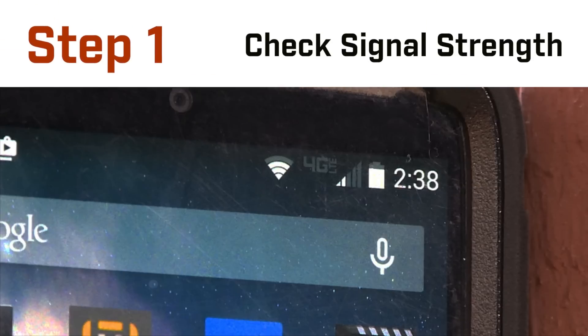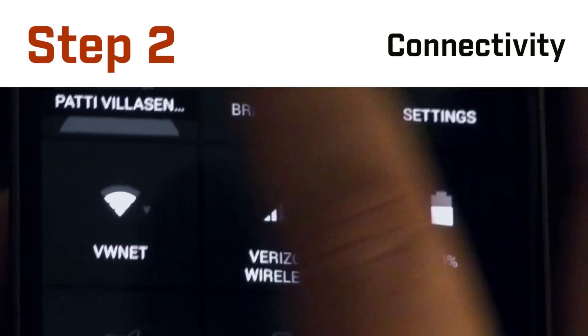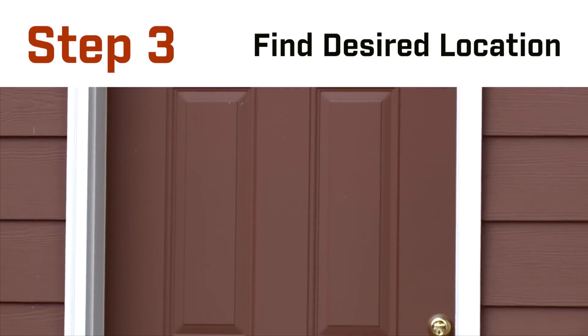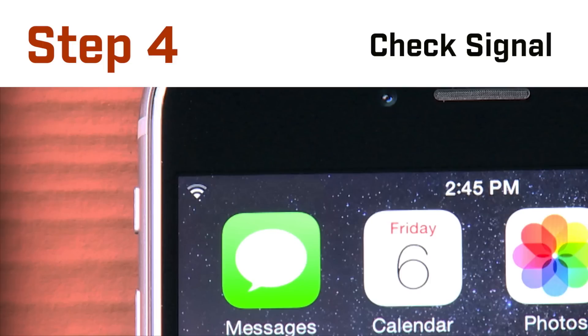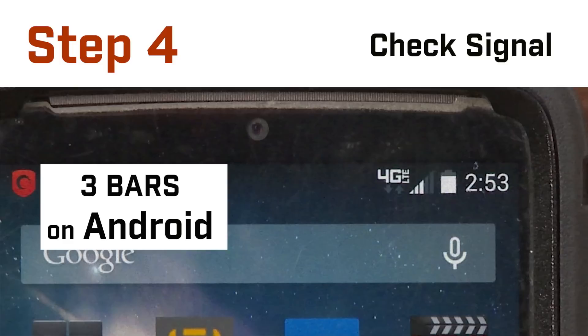It's simple. Just check the signal strength with your mobile phone or tablet. Make sure your device has a wireless connection to your router, then go to the desired camera location and check the signal indicator. You'll need at least two Wi-Fi bars on iOS or three bars on Android.